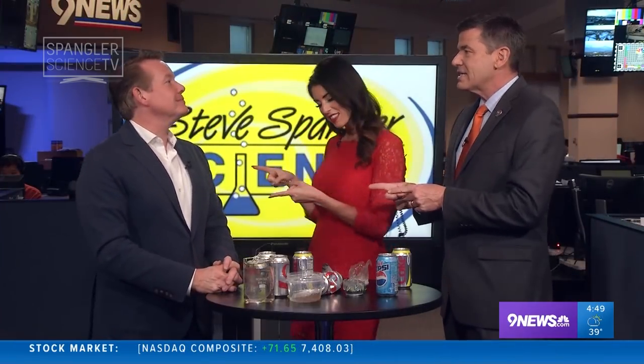All right, Monday of course brings the nine new science guy, Steve Spankler. We're just talking during the break, and then you stop and go, wait, wait, I've got to do this. I've got to go to work, people.